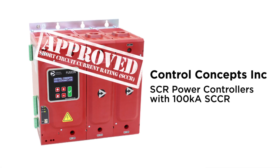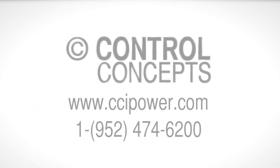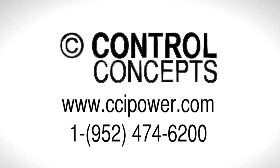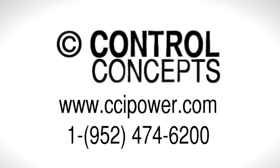All Fusion and Contact Fusion units have received a 100 kA short circuit current rating after passing these tests. For more information about the rating and how SCCR impacts your business, visit www.ccipower.com/SCCR or contact the experts directly and call Control Concepts Incorporated.